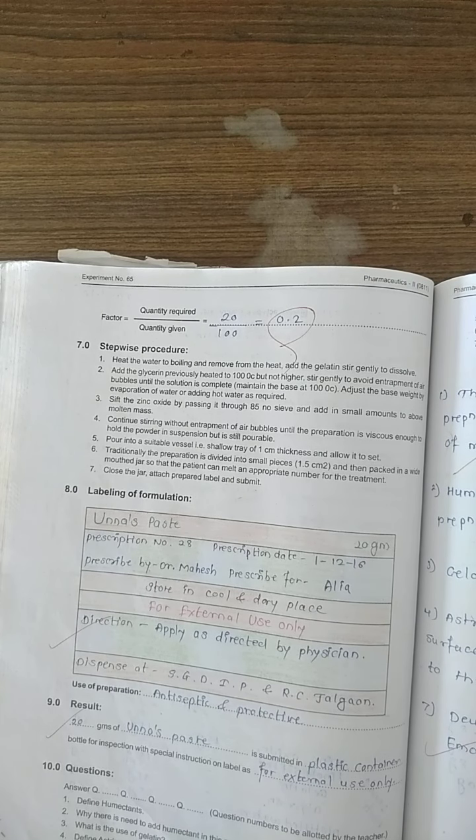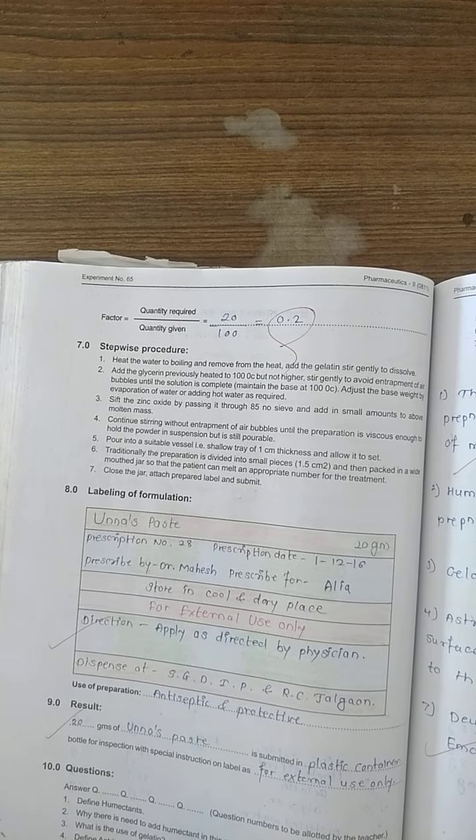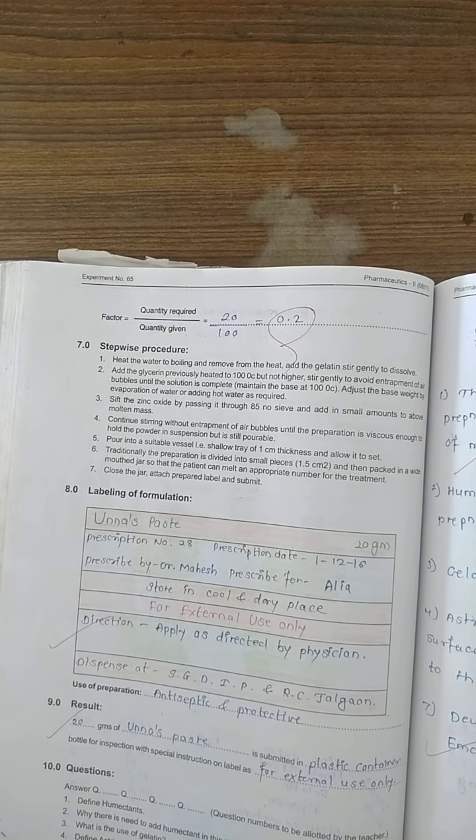Label the preparation. Uses: as antiseptic and protective, and to treat eczema and other skin disorders. Result: 20 grams of Unna's paste is submitted in a plastic container wide-mouthed bottle for inspection with special instruction on label for external use only. Experiment number 65 ends here.